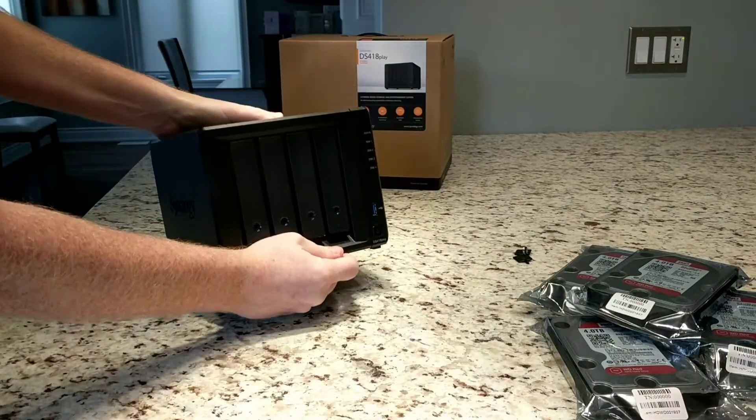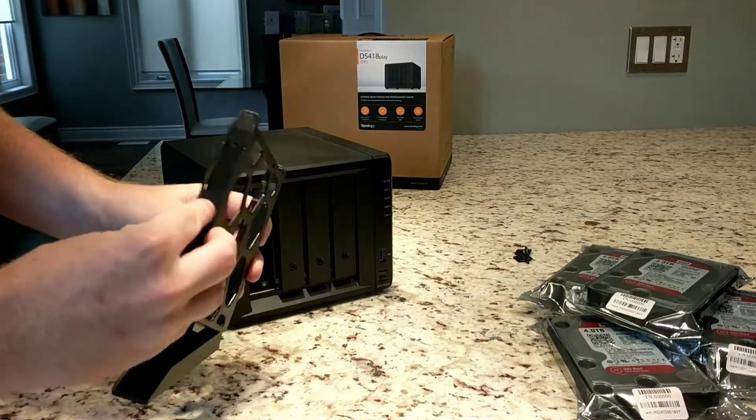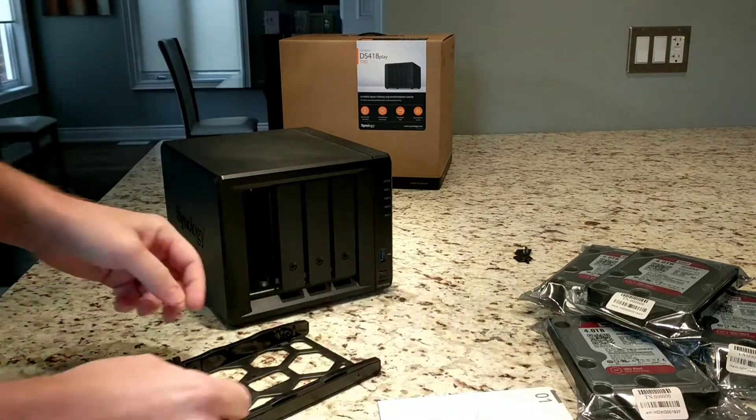Let's get started. That's pretty straightforward. Let's just make sure I don't break it, because the plastic does feel a little bit on the flimsy side.